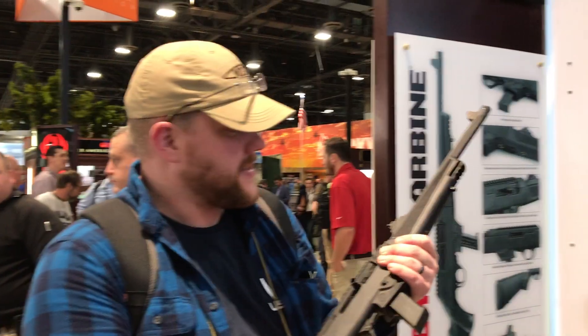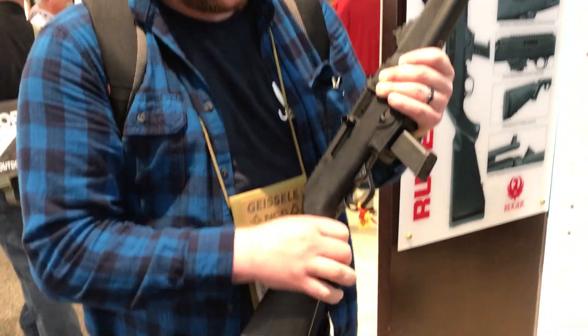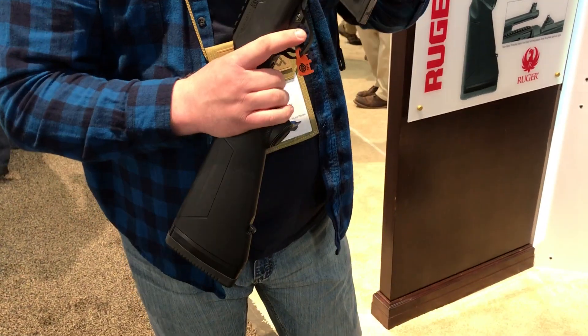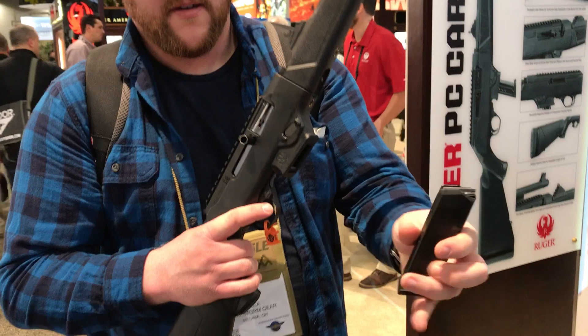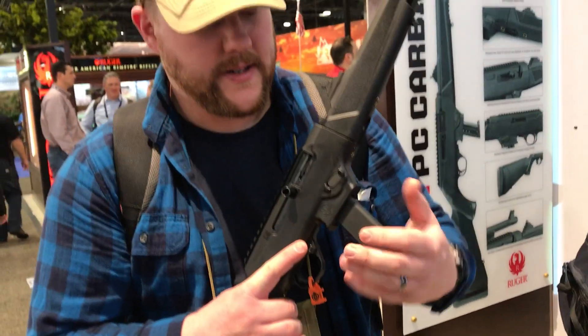This is Dan from FireStreetBeer. I just wanted to touch base on the new Ruger PC Carbine. This guy is a takedown rifle, and it's also compatible with Glock magazines as well as Ruger magazines.